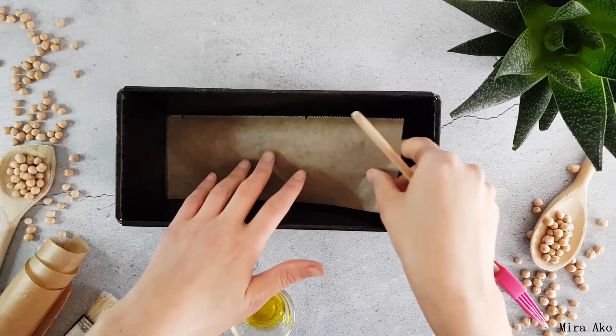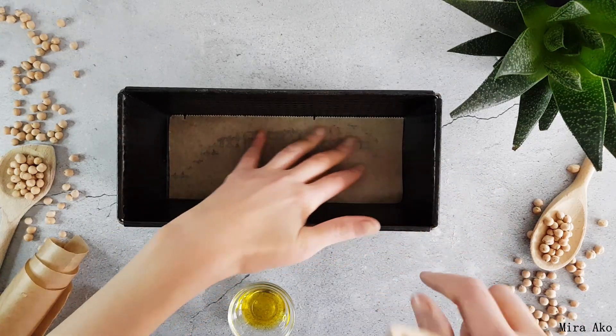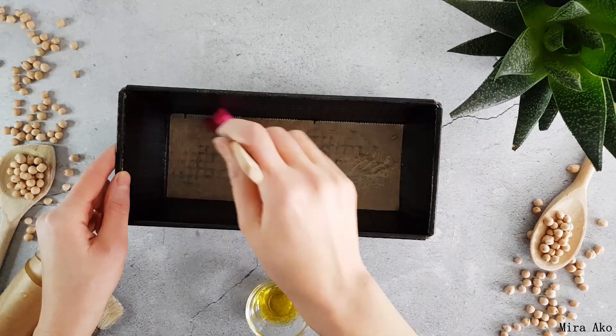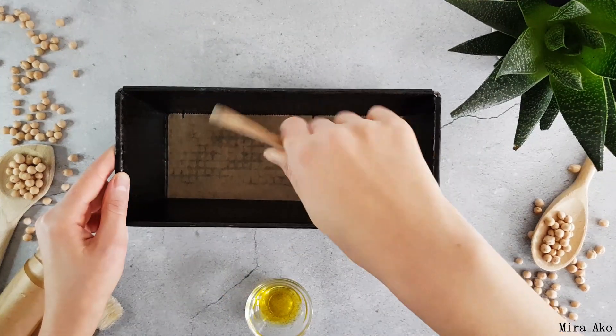Let's put the fish in the pan. I'll add it inside the pan.